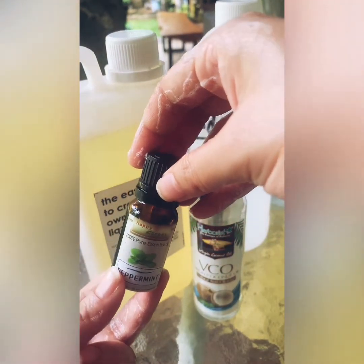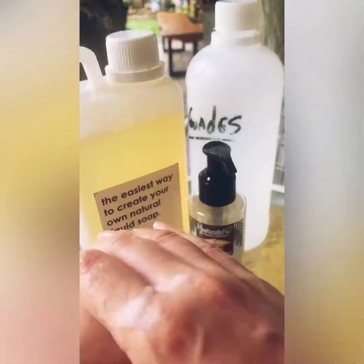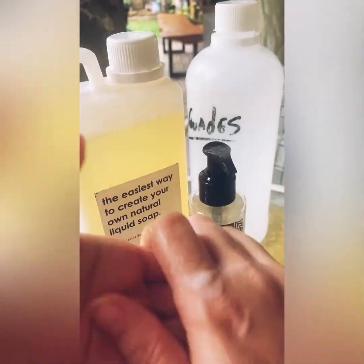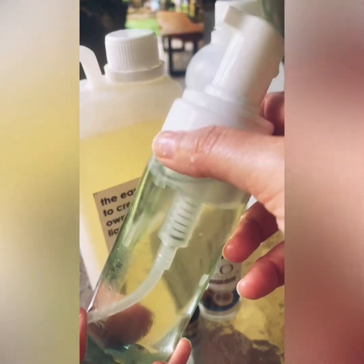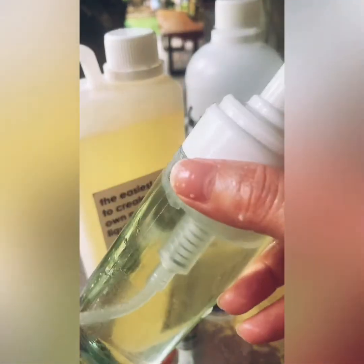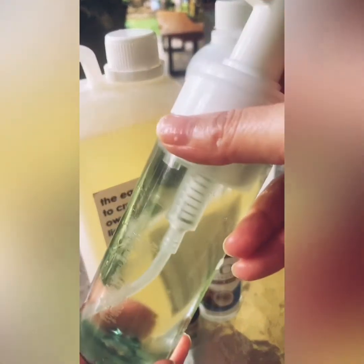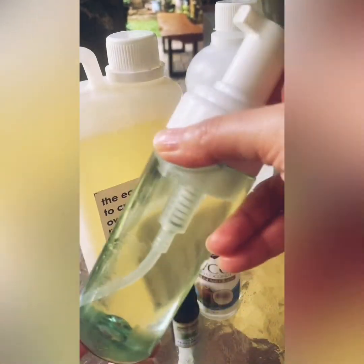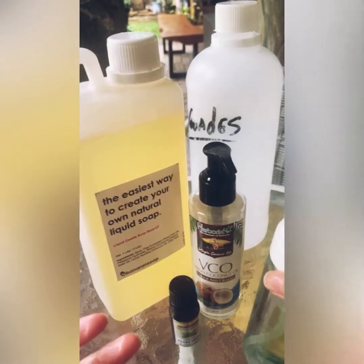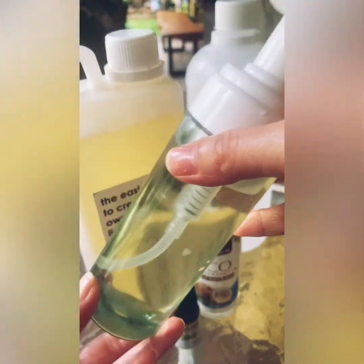The smell is completely customizable — I used peppermint to make it smell fresh, but you can use any fragrance combination you want. It feels nice, feels clean, and it's a great way to create your own soap at home. Since we haven't used any preservatives, use it within a month — finish one batch before making the next. That's the way to go. So yeah, that's the video: how to make your own natural DIY soap wash you can use every day.